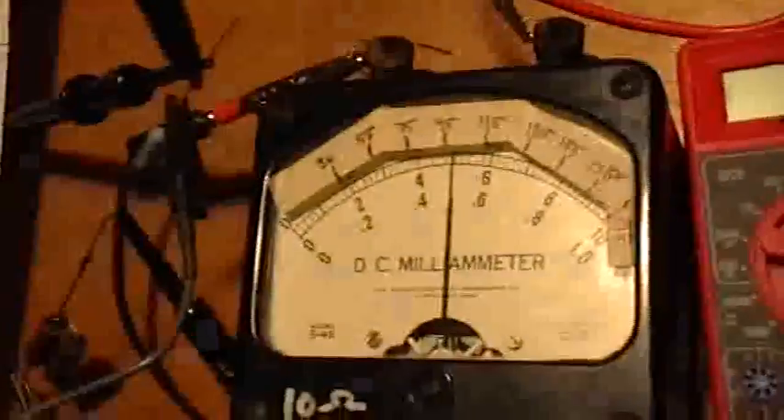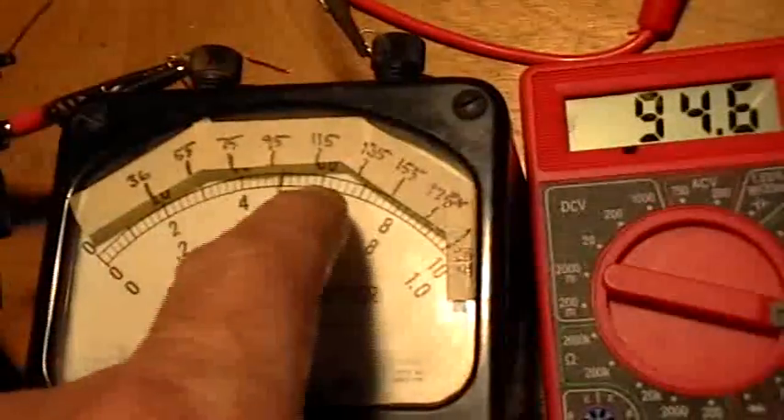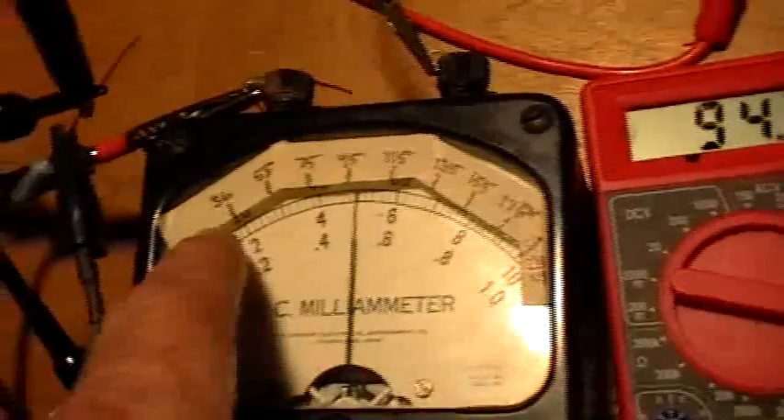I finally got around to actually calibrating my old Hickok DC milliammeter, and it was actually quite a bit off. Its true reading was almost twice what was displayed, so I've gone ahead and marked the true reading there, and I've also compared it to the Centex.